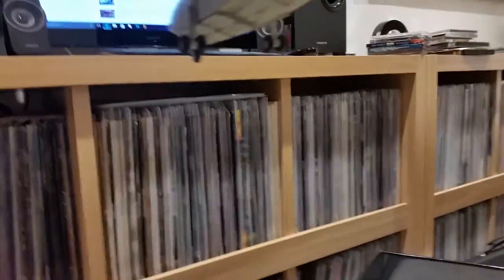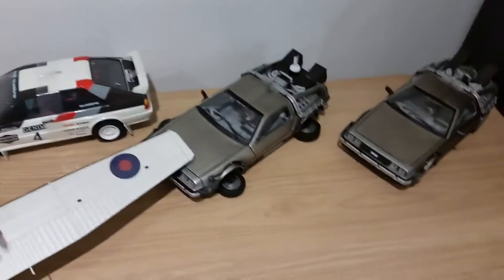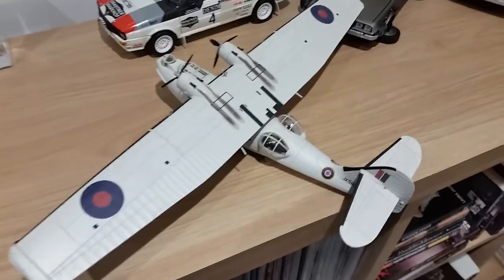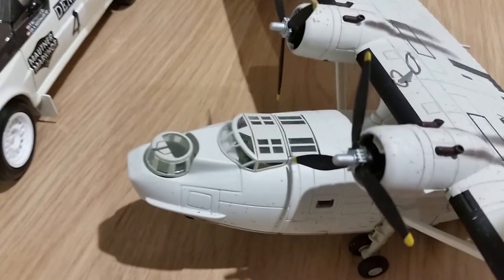I'll just sit it over here. Just make sure the wheels are — going to hold it. Just sit it on the back. Look at that — see how large it is compared to a 1:18 DeLorean. Now there's quite a big plane.